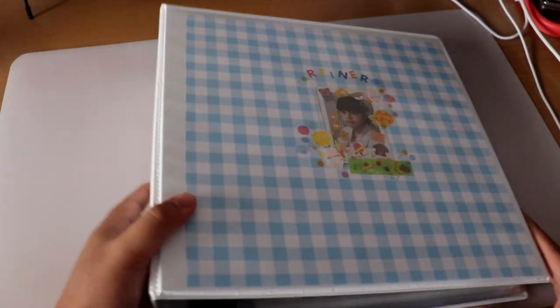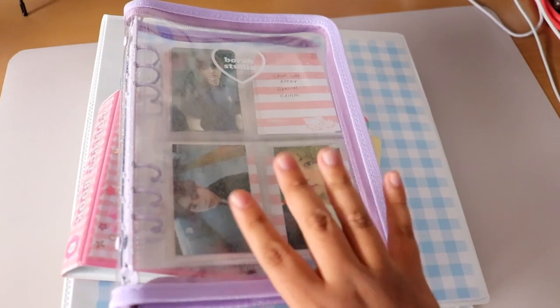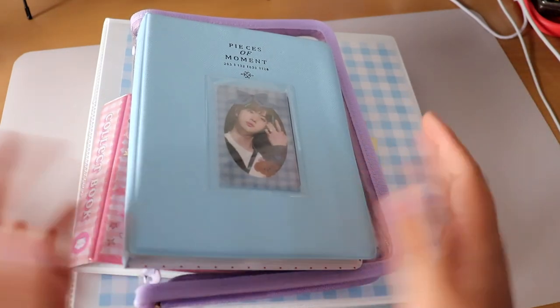That pretty much wraps up everything. Here are all my photocard binders together — this is just my collection and I live for it. If you're interested in more videos like this or more organization content, let me know in the comments. I'm trying to figure out what to film next since I haven't been posting. Stay safe, follow me on Instagram and TikTok to stay updated, and I'll see you guys soon — bye!